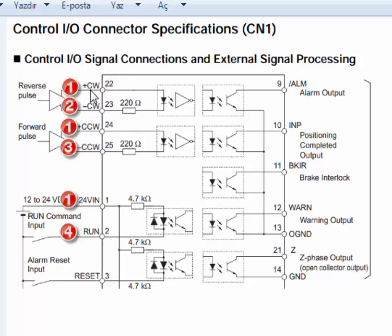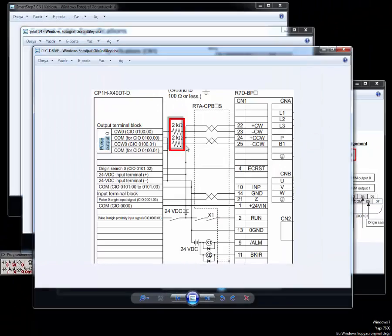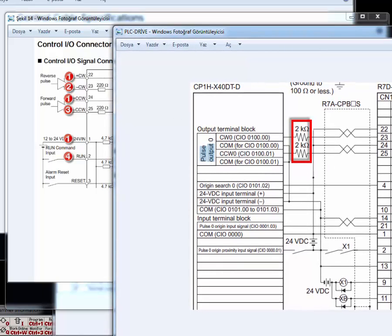Starting with number 1: because of the NPN connection, we must start with cables 22, 24, and 1. Cable 22 is coming from 24V positive, and cable 24 and cable 1 are also coming from 24V positive. The 24V input goes to our power supply positive terminal.